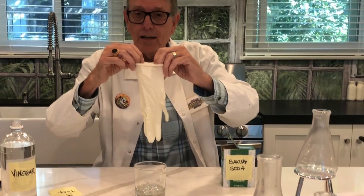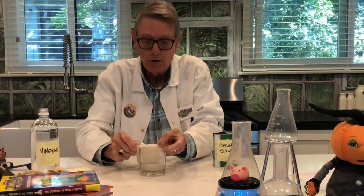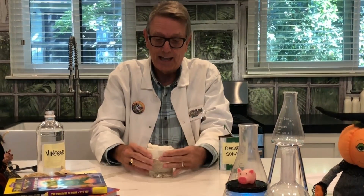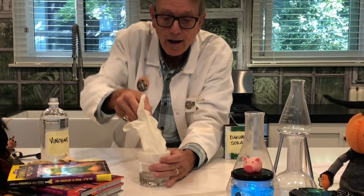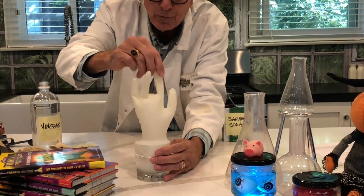Now let's see what happens when we combine the baking soda and the vinegar. You put the glove over the glass, and now drop the baking soda into the vinegar.